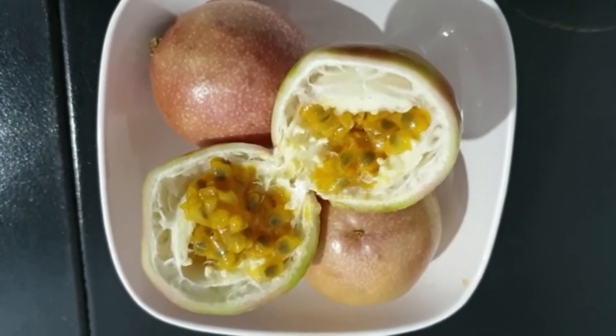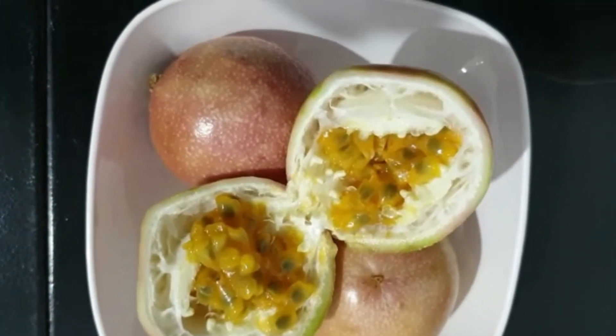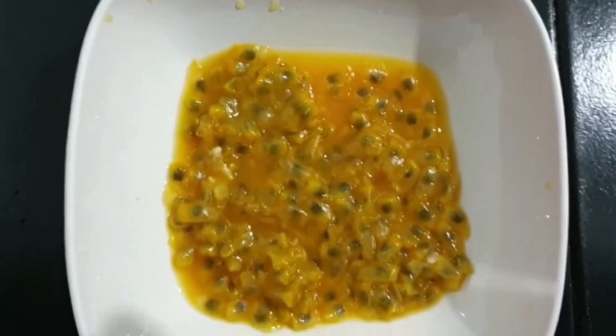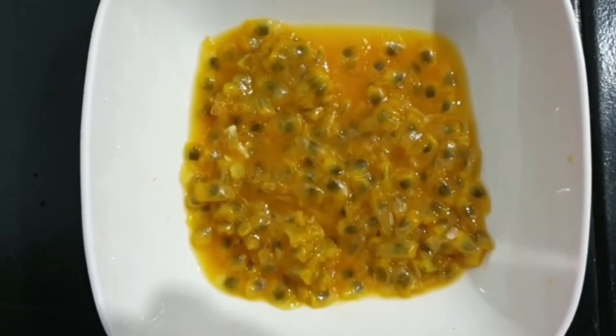For this I have taken three passion fruits. It's very simple — you just have to cut them into equal halves and scoop out the seeds. You will literally get a small amount of juice from this.